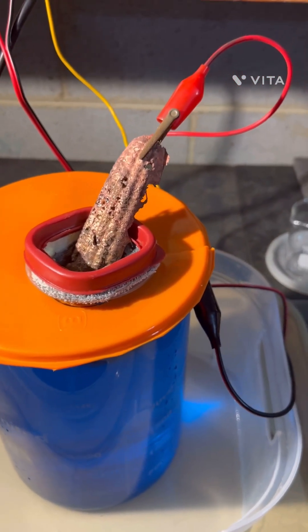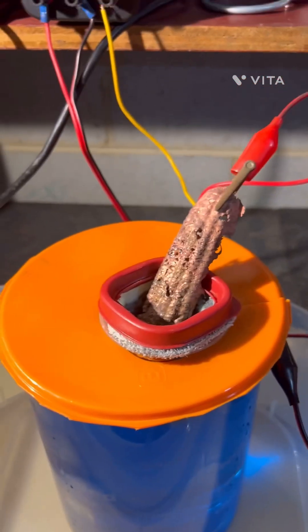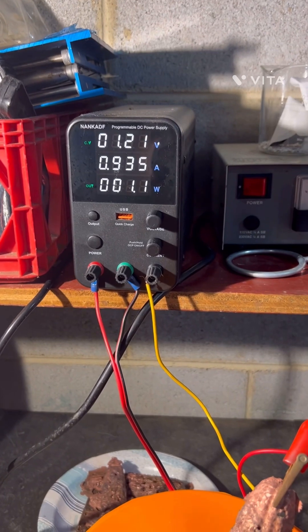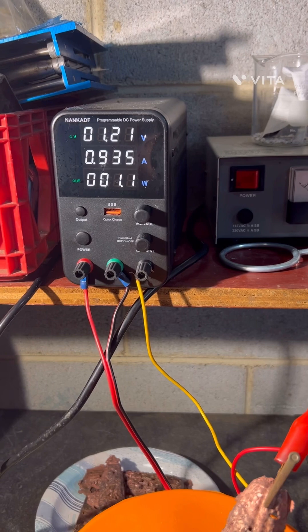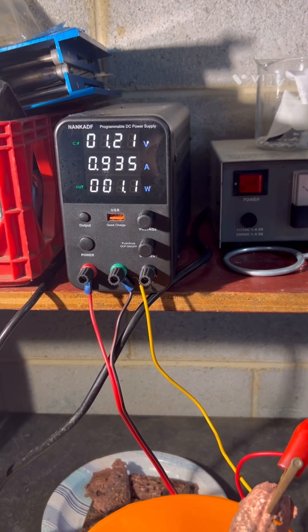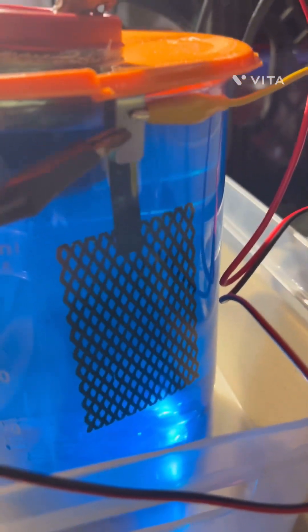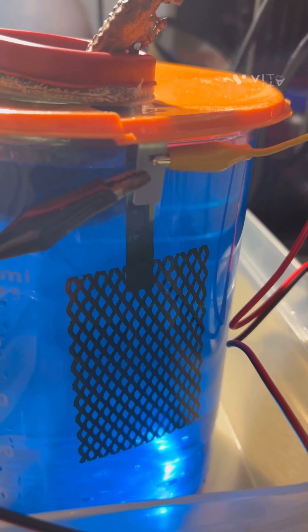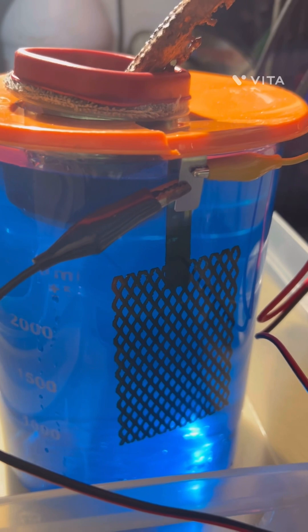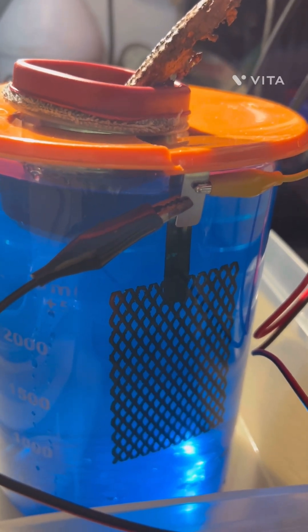What we have here is our electrolytic cell and we are running it at 1.2 volts, 0.9 amps, just over one watt. On the side here you will see a titanium cathode that I bought on Amazon. This is a proof of concept, so this is day one of the cell and we'll check back in later.